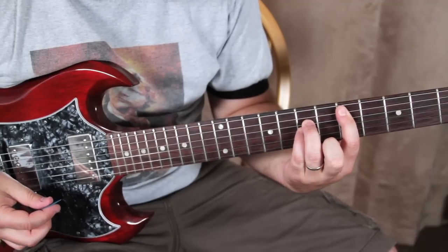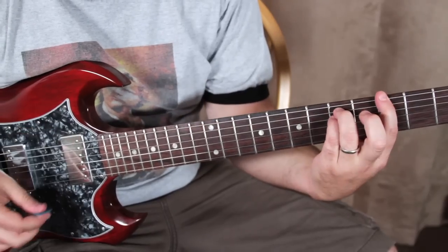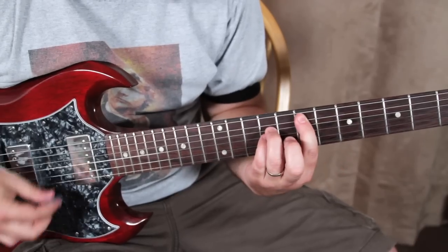The chorus is just distorted — it's an E power chord, D power chord, G power chord. So you know, third fret on the low E. That's it, that's the chorus.